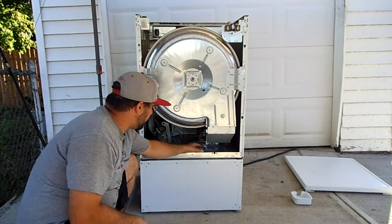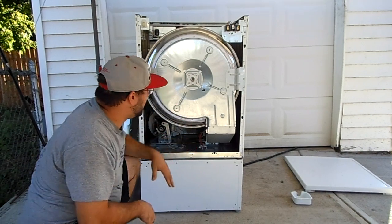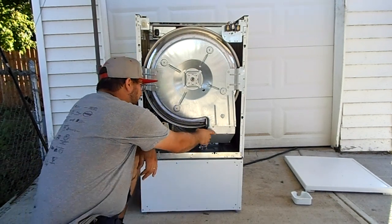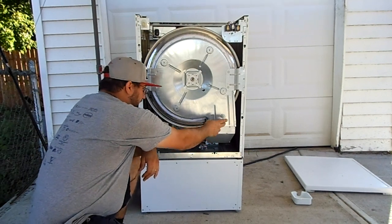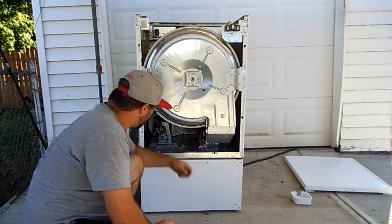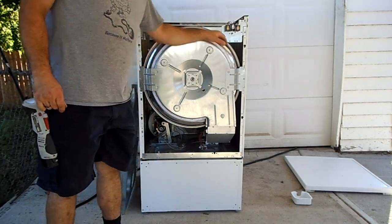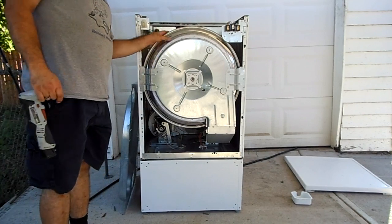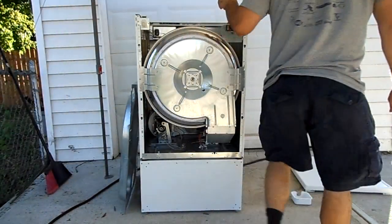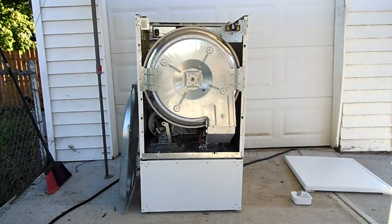If you have to replace either this temperature sensor or that temperature sensor, this is also what you do to remove your heater box — you have to remove these two T20 screws. You can also clean this felt right here to get even more dirt out, so that when you're finished tearing this down it's almost as clean as new.